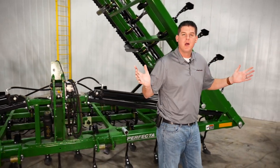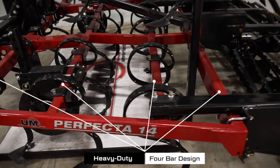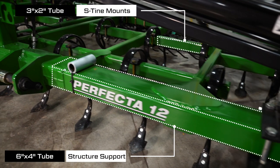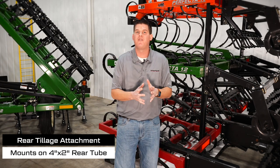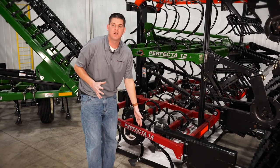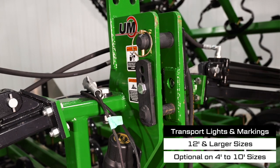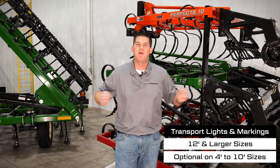The Perfecta features a heavy-duty 4-bar frame design for maximum strength. The S-tines are mounted to a 3-inch by 2-inch tube on all sizes, while the 30-foot to 40-foot models feature a 6-inch by 4-inch front structural tube. The rear basket or drum attachment mounts to a 4-inch by 2-inch rear tube. The frame can be powder coated in your choice of tractor red or green, with orange available on 4-foot to 10-foot sizes. Transport lighting and reflective markings are standard on 12-foot and larger sizes and optional on smaller sizes.